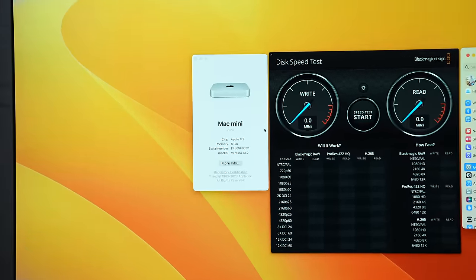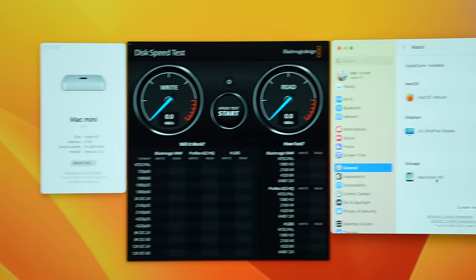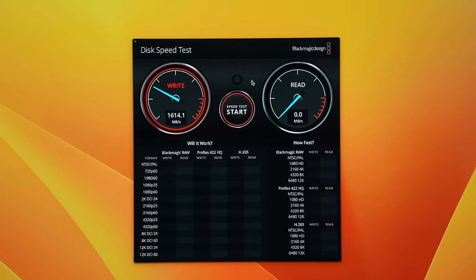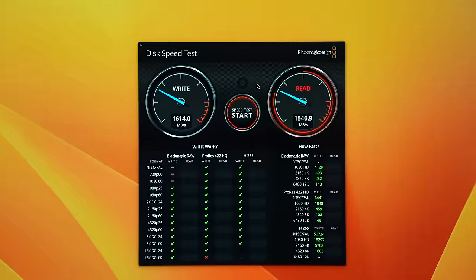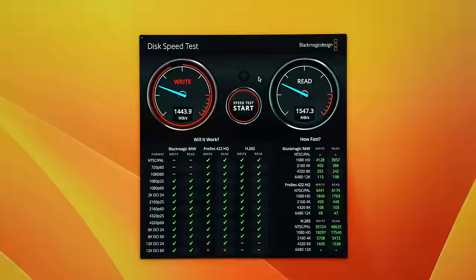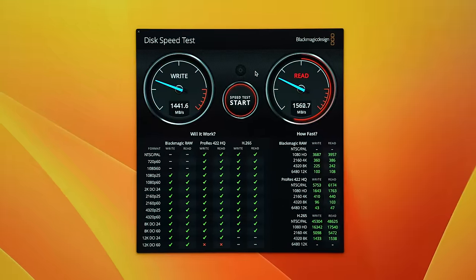Here you can see we have the base model Mac Mini for $599 — or $499 if you're a student — with 256GB of storage. We don't have very much stuff on here, which will help with this test. Let's check out the BlackMagic speed results. Right away we're getting a write speed of around 1,614, and the read speed is 1,547 — usually a little bit higher on the first run. You can see it settles down at about 1,400.